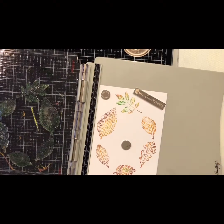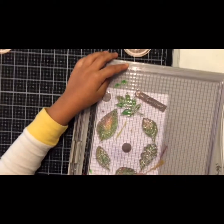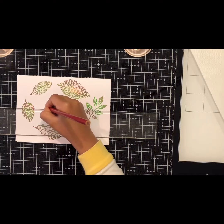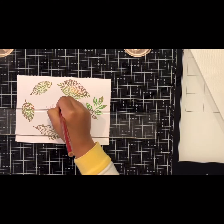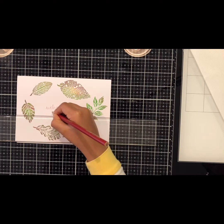And there it is. So I just put more greens so it would stand out more. And there it is. So now I'm just going to write 'Welcome Fall.' And here it is.